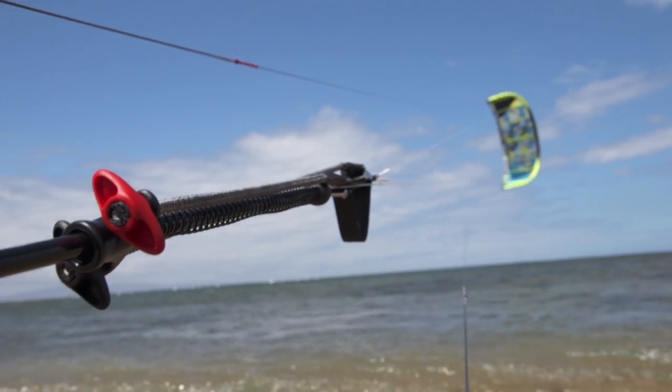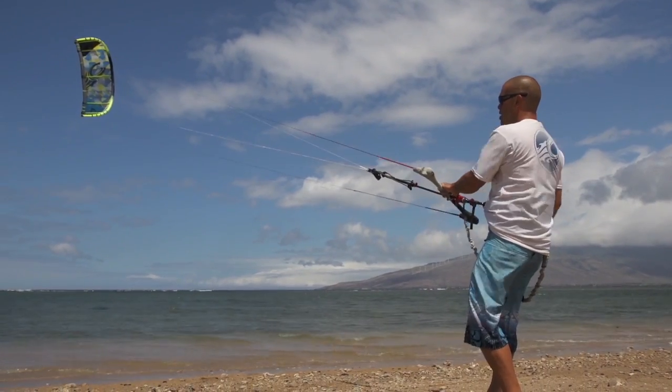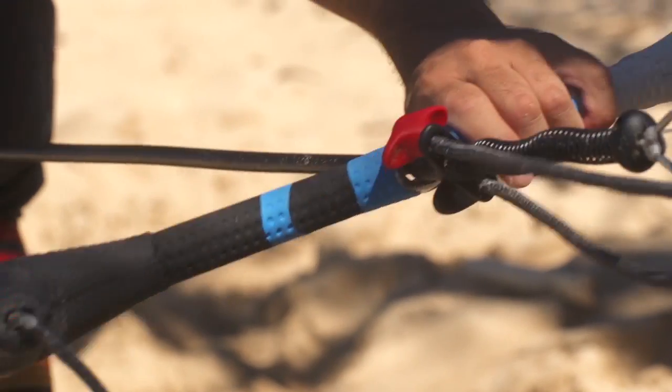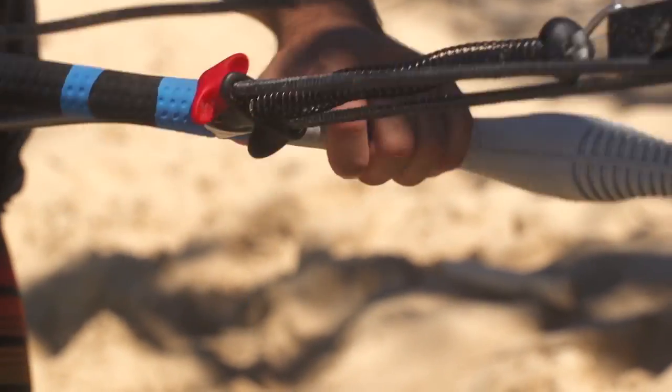Another Cabrina exclusive is our recoil trim adjuster system. Recoil keeps your trim adjusters in the same position and always within reach. Even after releasing the bar, recoil will always return to the exact same position when you reset and sheet back in for easy operation.